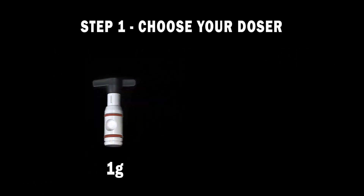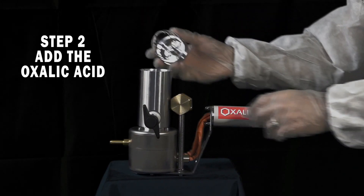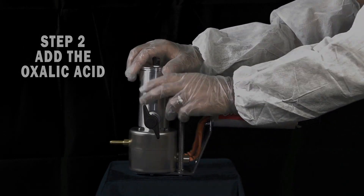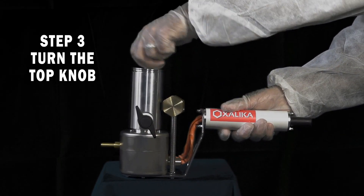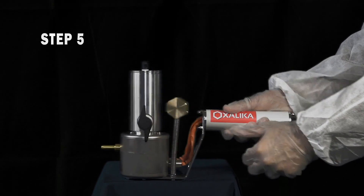Step 1: Choose your doser. Step 2: Add the oxalic acid. Step 3: Turn the top knob. Step 4: Load with acid. Step 5: You are ready to go.